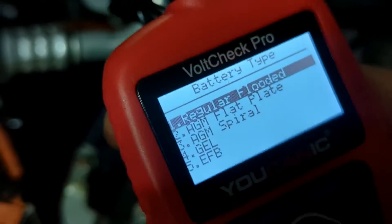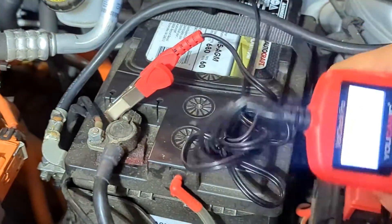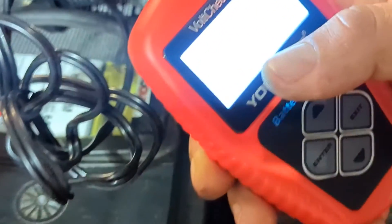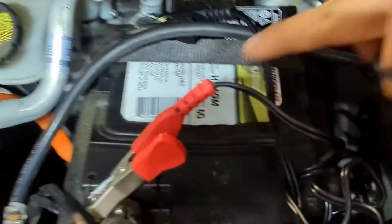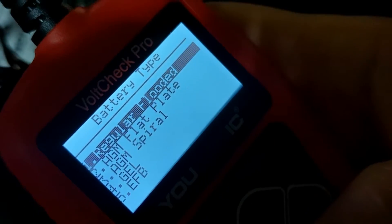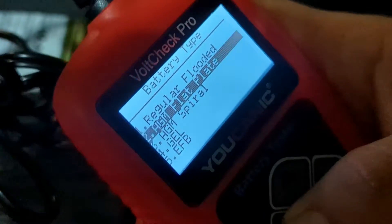Even though the battery is physically in the vehicle, we've completely disconnected it from the electrical system, so we're treating it as out of vehicle. You also have battery type options: regular flooded, AGM, gel, and EFB. Regular flooded is lead acid — it will say PB or 'lead acid' on the battery. In this case it says AGM, and it's a flat plate. Optima batteries are usually AGM spiral.